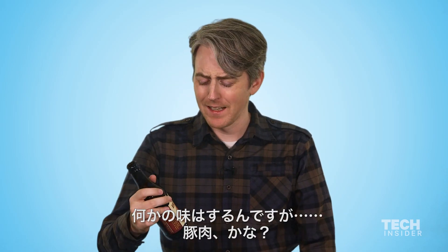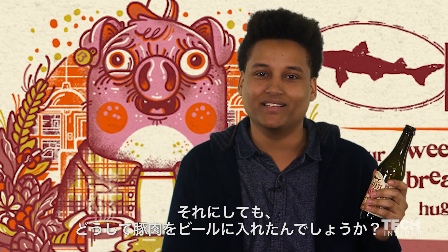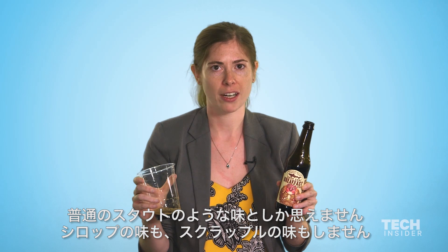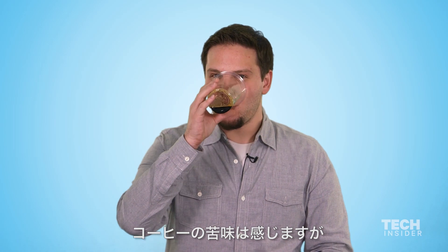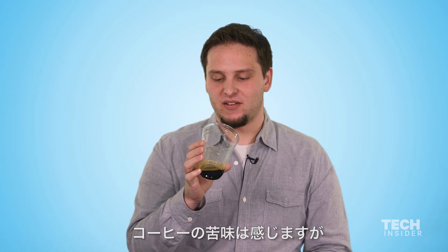I taste something — maybe it is, like, meat. Just why is there any pig in beer? That doesn't make any sense to me. It just tastes like a regular stout. I can't detect the syrup notes or the scrapple. I guess I get the bitterness of the coffee.